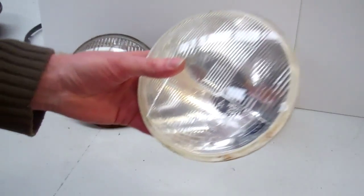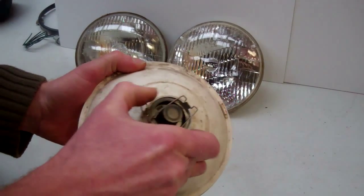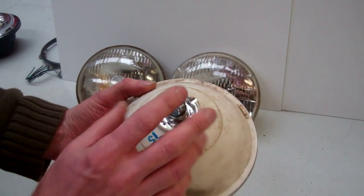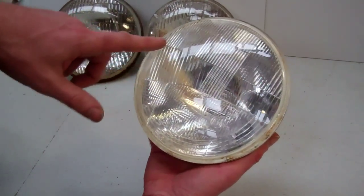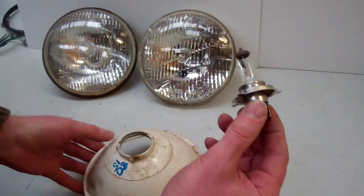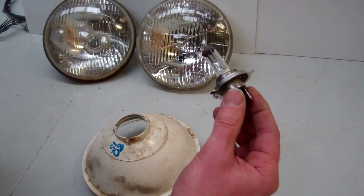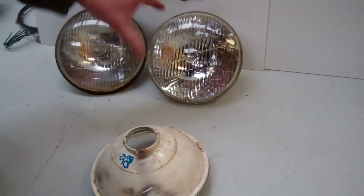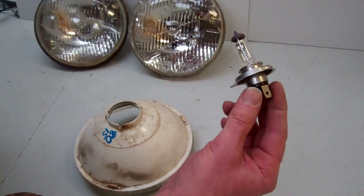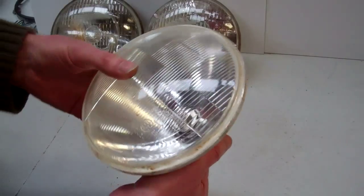Then we went on to the halogen headlight. This basically wasn't sealed, so you could actually change the bulb rather than having to throw the whole lot away. You can see they've improved the reflector design here. Because the bulb was separate, they could start to use different gases inside this much smaller area where the filaments are — because in the previous design, the filaments were in the middle of the whole mass of air. Using different gases meant the filaments would glow brighter. It's a mixture of the filament material and the gas that surrounds it. That is the first of the halogen-type headlights.